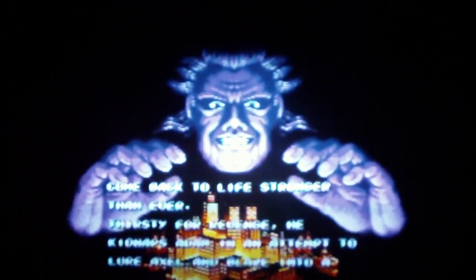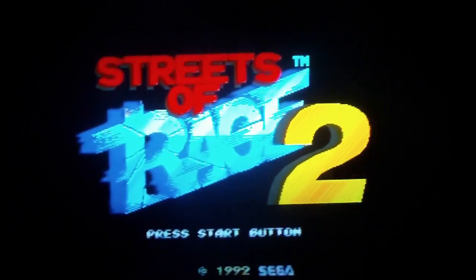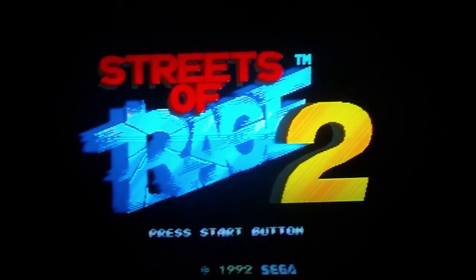I'm just gonna press start really quickly here. Take note of the Streets of Rage 2 logo — the quality, the brightness. This is all in composite.